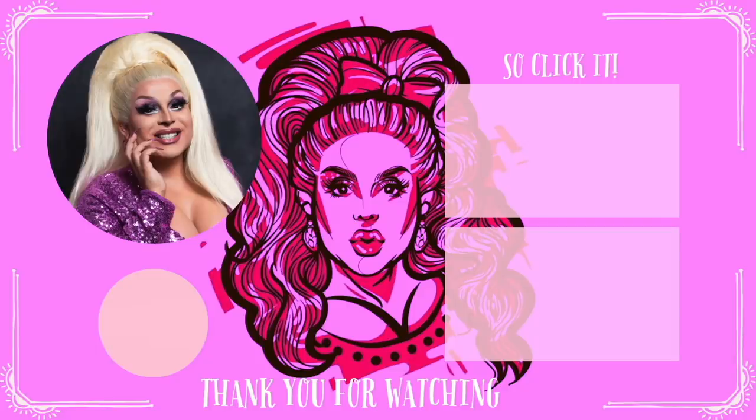Click here and watch me transfer a bootleg Violet tchotchke wig, or watch me transfer a knockoff Kelly Mantle wig from Amazon. Come on, click it — you know you want to. Something something empty threat. So click it.